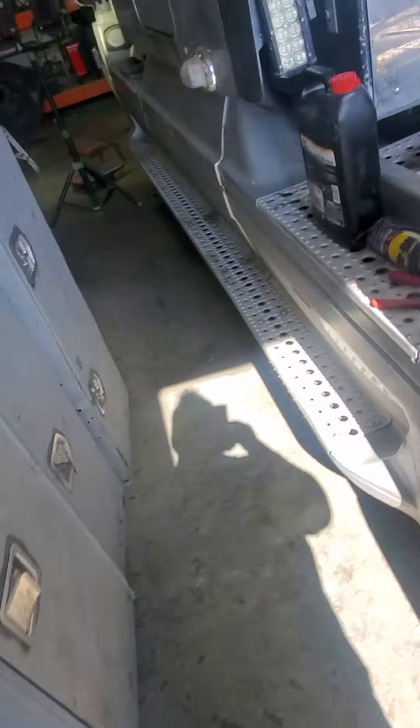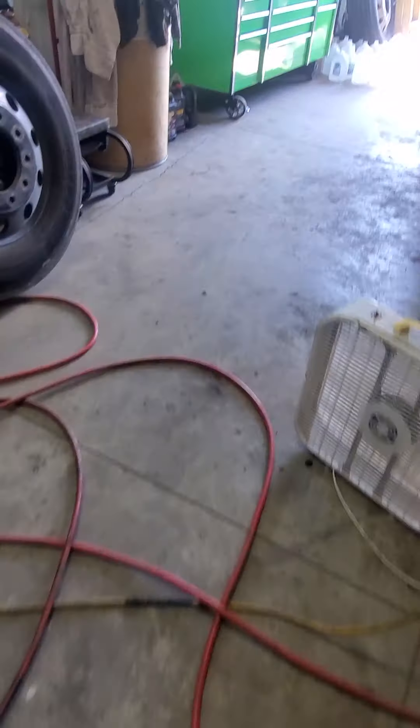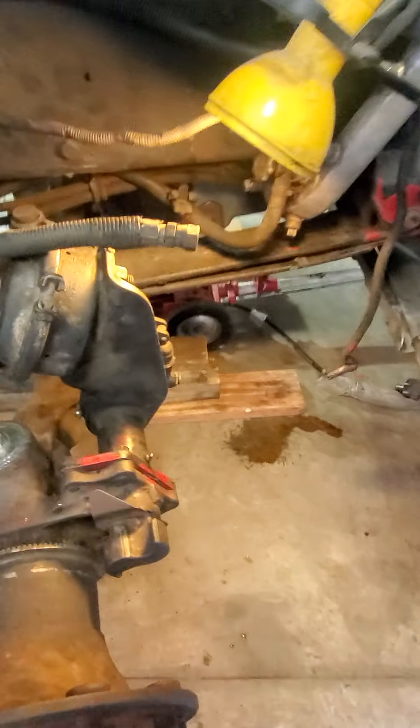Hey guys, Kurt from Time Machine Transport. So I had to take a few days off - I had to clean the shop, I couldn't stand working in this mess. Anyways, the passenger side is done.